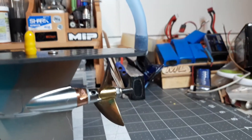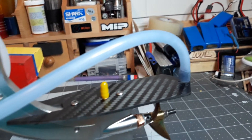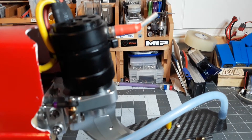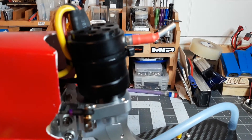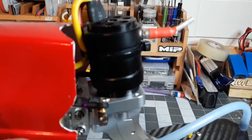I upgraded the cooling pickup to carbon fiber — it was a little tiny brass one. That is a TFL lower end, and that is a SSS 3660, I believe 2000 kV — I may be mistaken, pretty close — six pole motor.